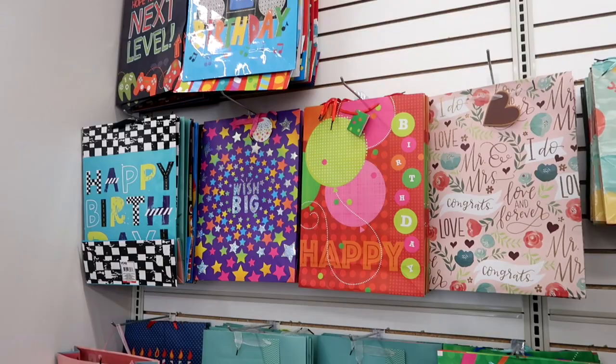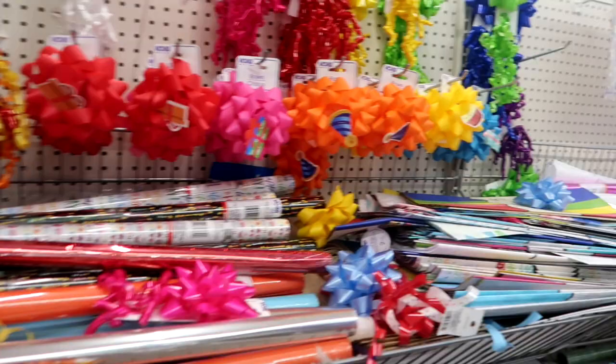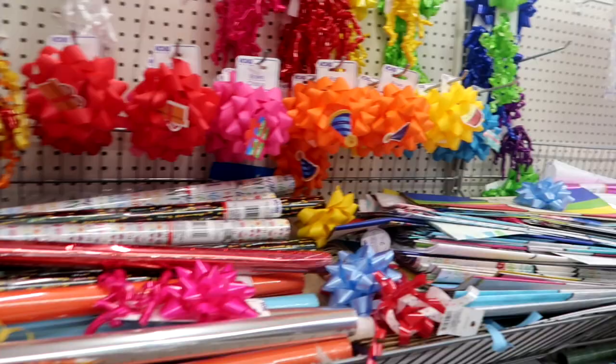I love their bags — you cannot beat the price. You can get huge bags for just a dollar, and any of their wrapping supplies like paper, bows, and tissue paper, all of that kind of stuff I will pick up at Dollar Tree.